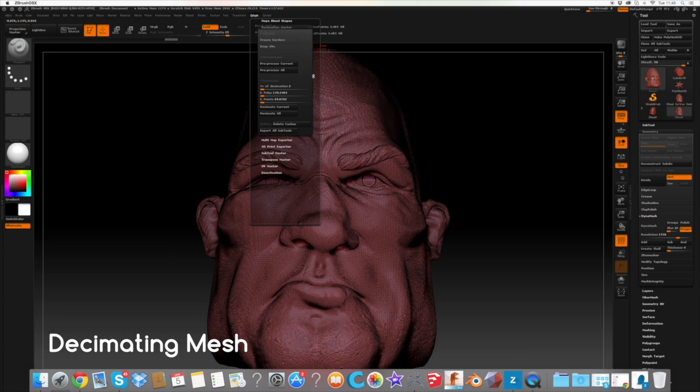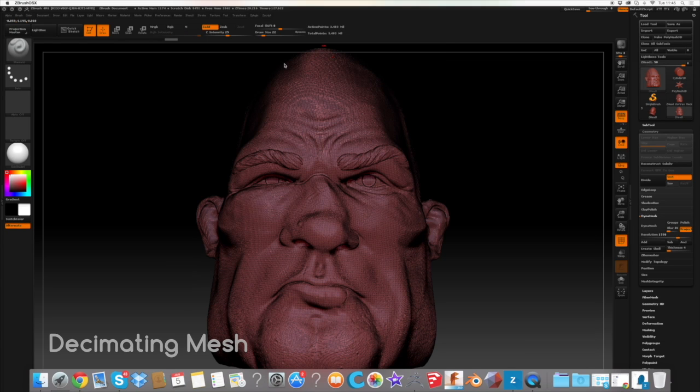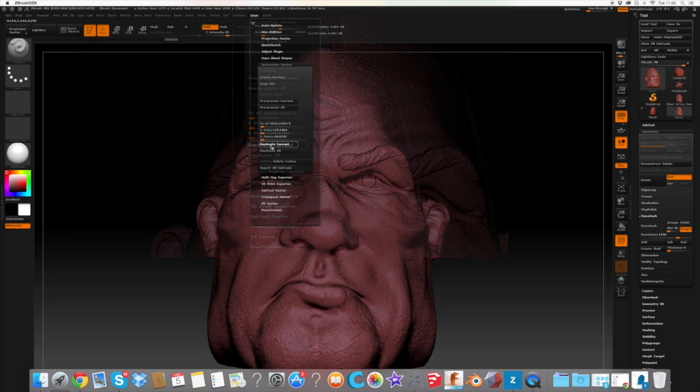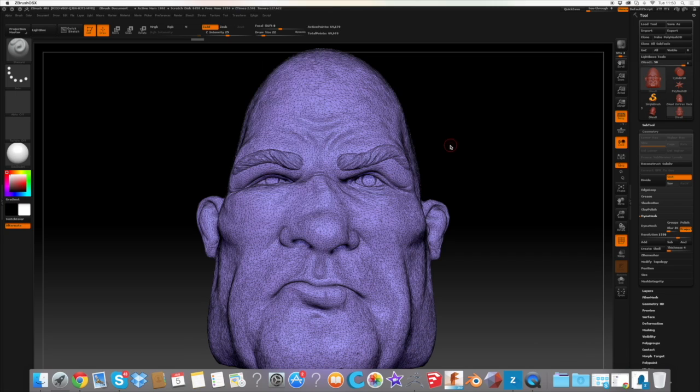Our last step involves using the Decimation Master plugin within ZBrush. This amazing tool will help you to lower the resolution of your model but maintain as much of the high resolution detail as possible. This also makes it easier for the printer software to read the final STL file. You must first pre-process the object, then select a decimation percentage, then hit Decimate Current.